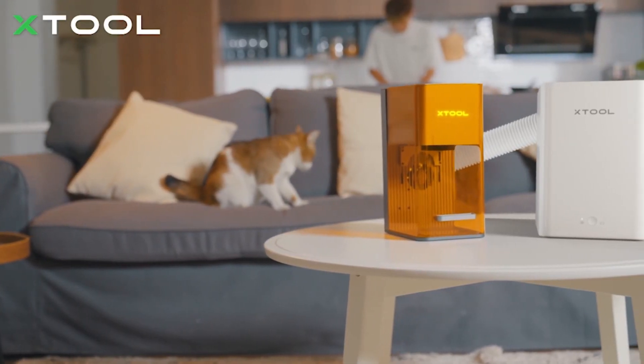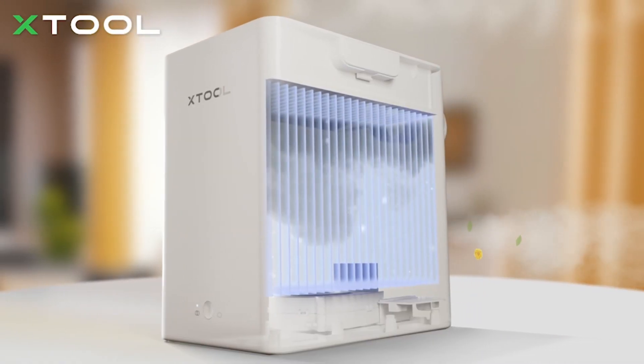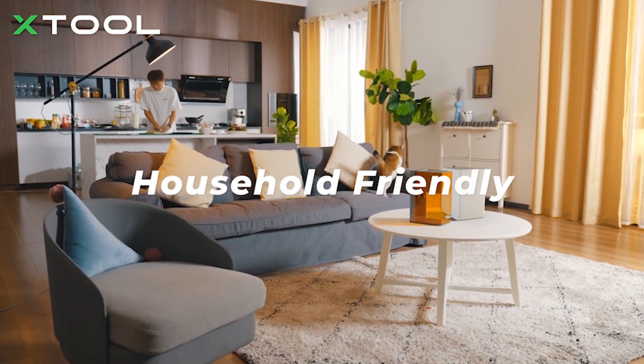To make it an indoor engraving machine, F1 features an enclosed design and is accompanied by a purifier, keeping you away from the smoke and smell that comes with engraving.